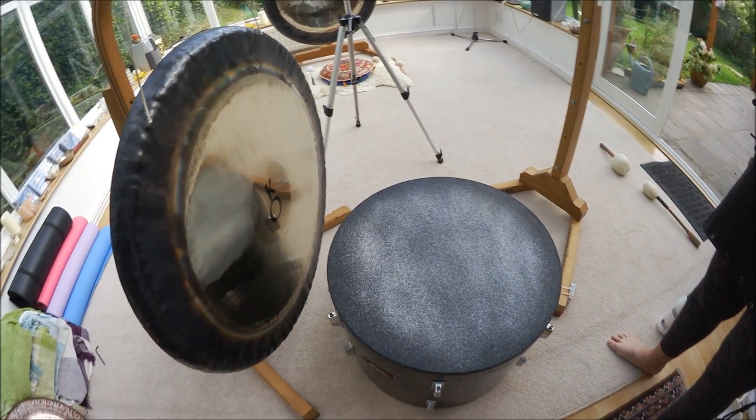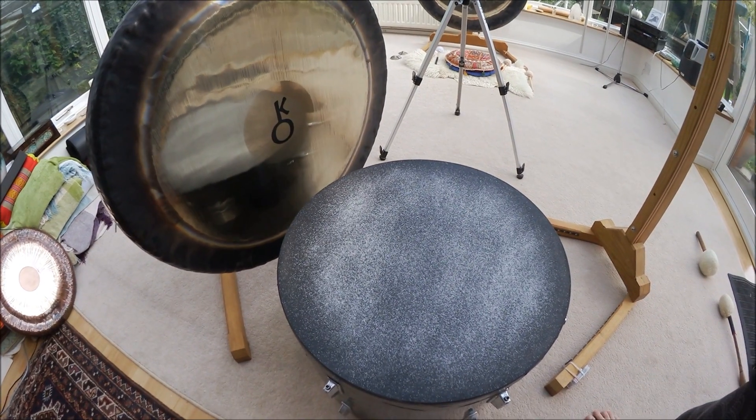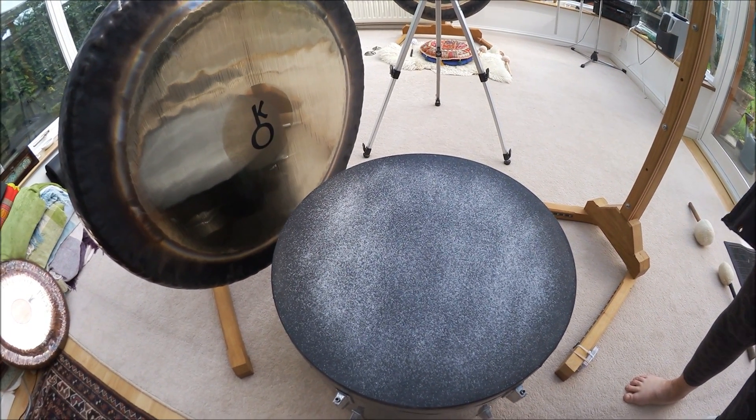We've lowered the stand. We've got Chiron very, very close to the drum. We've got some freshly sprinkled salt. We're going to see what happens when we strike Chiron vigorously.